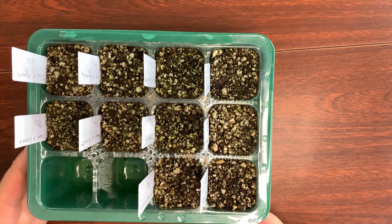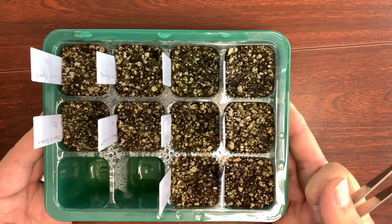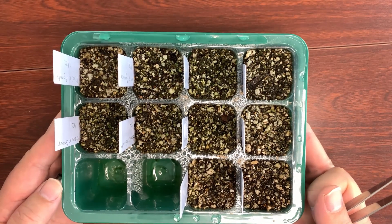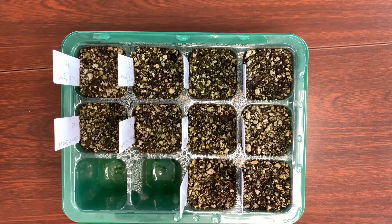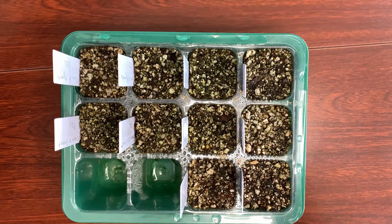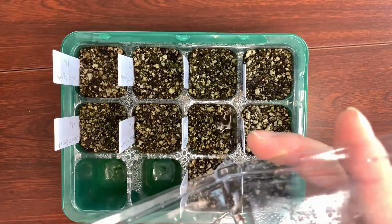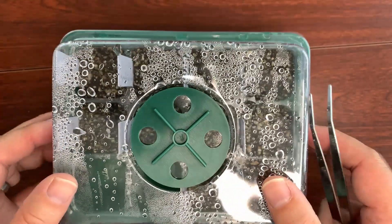I started growing these in January, and now it's April — April 20th. So that's a good four months' worth of growth on this one. I'll cover this one back up. So that's the update for this container.